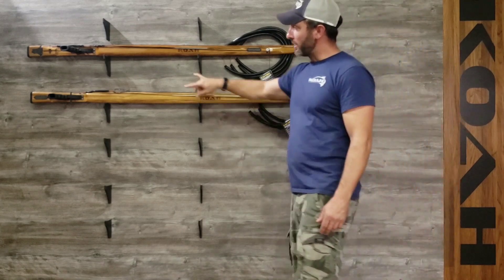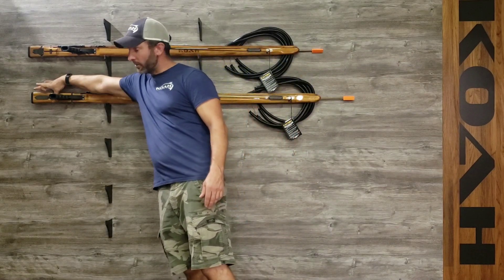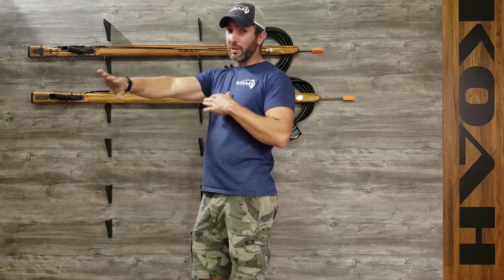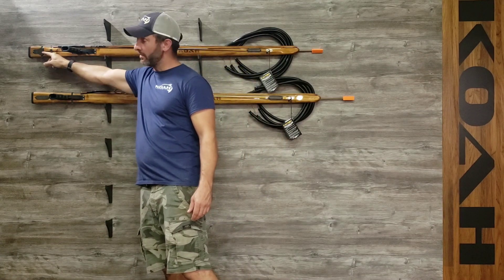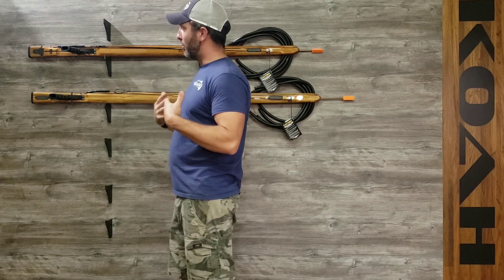They come in two orientations: standard, which has about eight inches of loading stock behind the handle, making it easier to hip load or chest load, pushing it away from your body. Then we have the mid-plus — mid-plus is a push rod, has the trigger at the back of the gun, and allows more use of the stock in terms of band stretch.